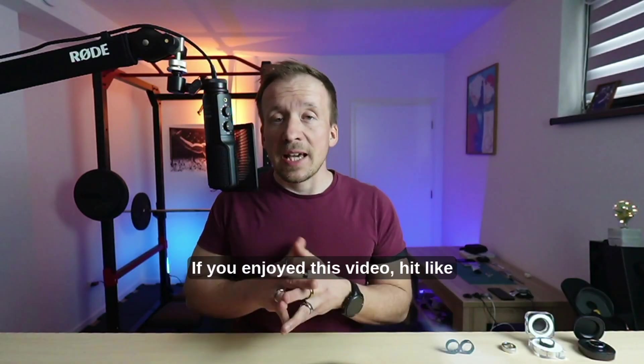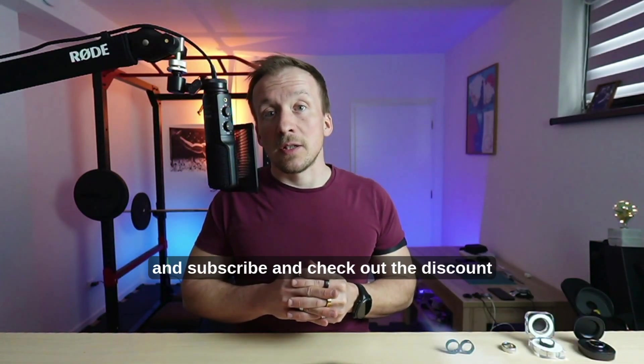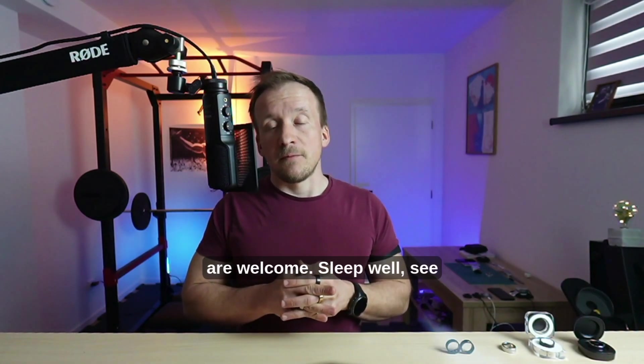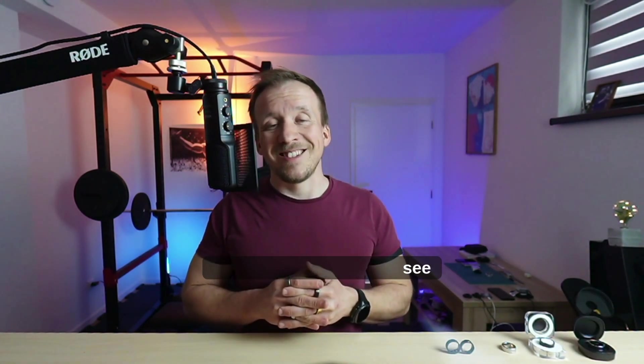If you enjoyed this video, hit like and subscribe and check out the discount links below. Any comments are welcome, and sleep well. See you next time.